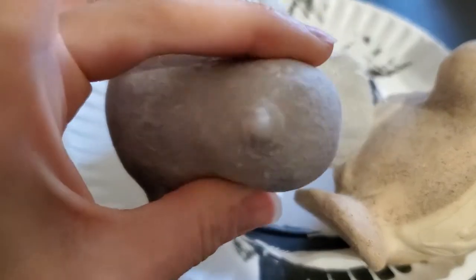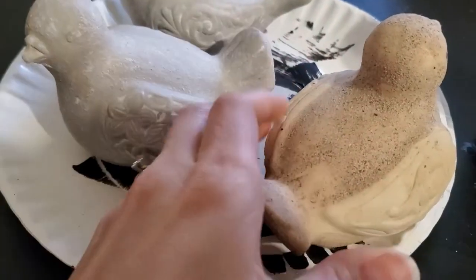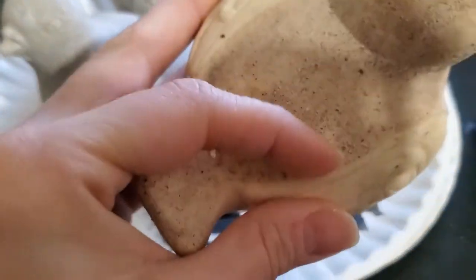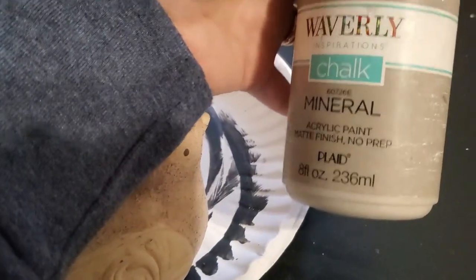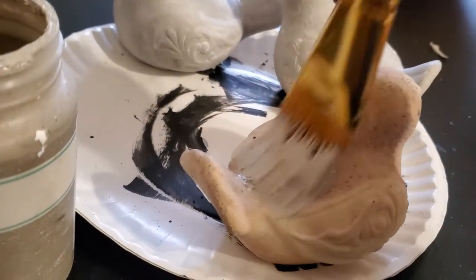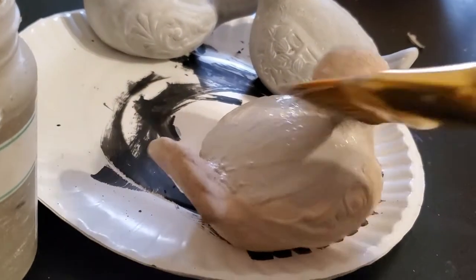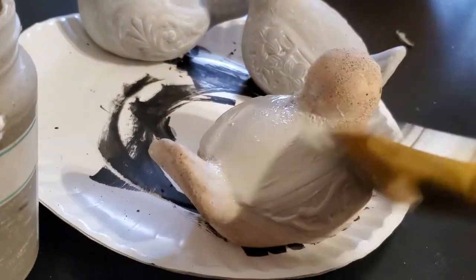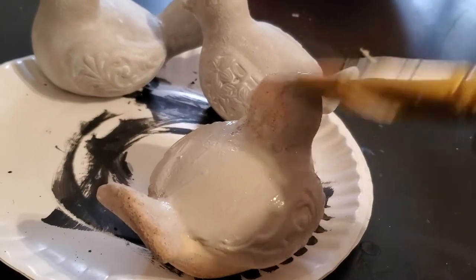Now for this next one we are going to do some faux concrete birds. These are just some birds that I have had for quite a while and they actually already have a sandy texture on them. So I'm just going to give them a couple coats of this Waverly Mineral Chalk Paint. If you find some little birds like this and they don't have the texture, you can add sand, salt, or even baking soda to your paint to make the texture yourself.